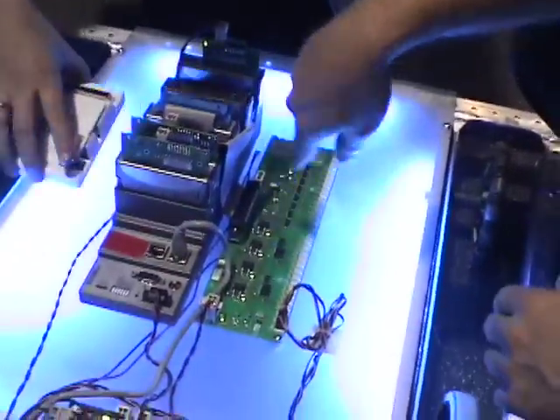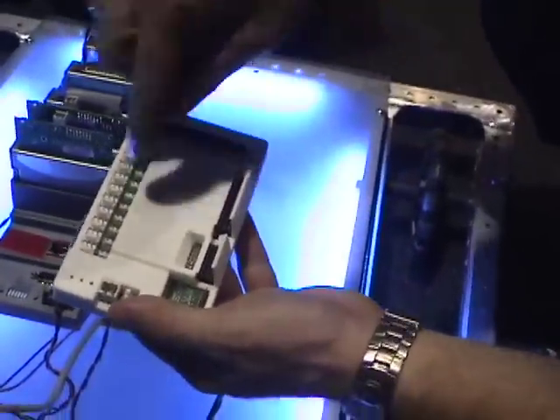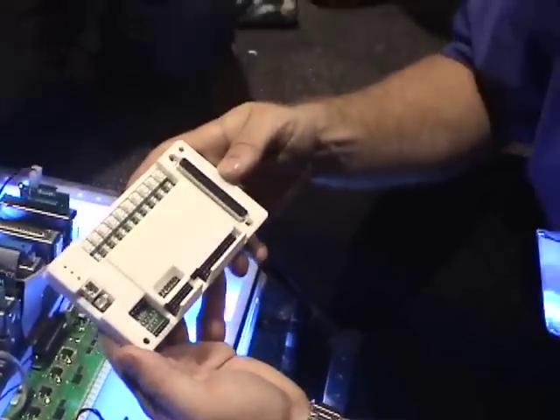The TTL signals run to a breakout — this is a prototype of what the breakout looks like. This is the actual breakout, so the students are able to make their digital I/O connections on this. And this is what the final one will look like.